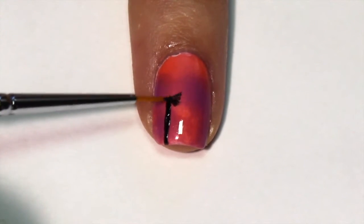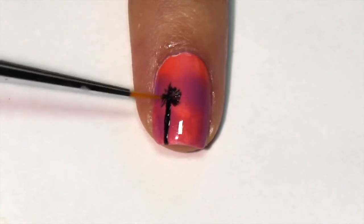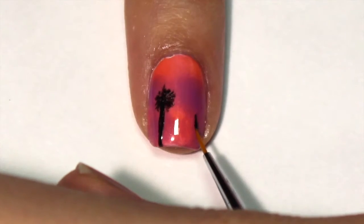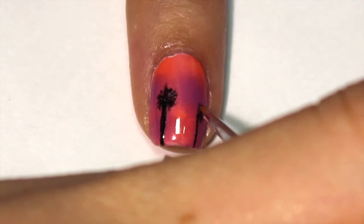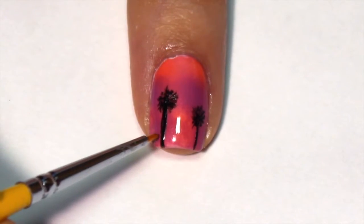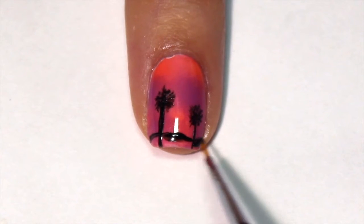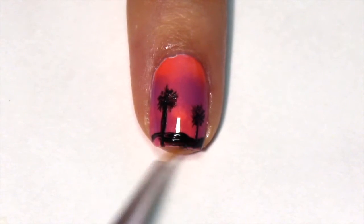Start with a straight line for the base of your tree. Then, for the leaves, add short lines. The trick is to not try to make it perfect and use quick, short strokes. Add as many as you like to fit the nail, and like we did before, add a curvy line for the ground and then fill it in.